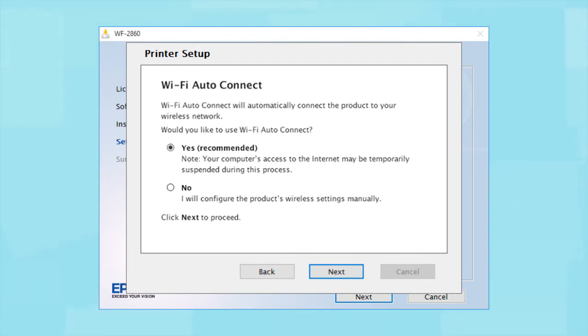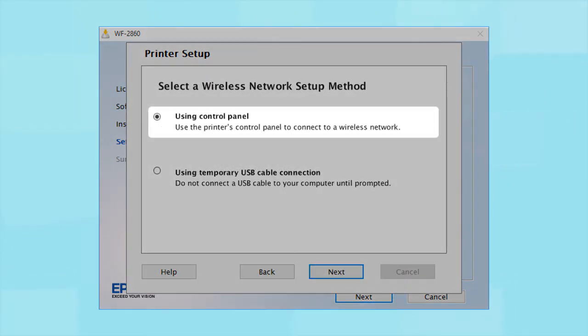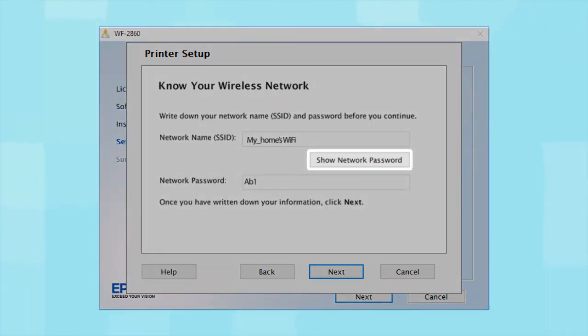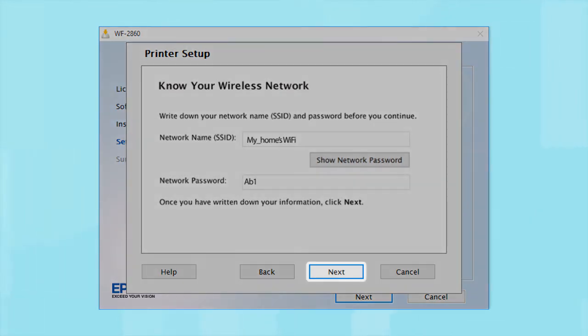If the installer is unable to detect your wireless settings, you will see another screen. Select "Using Control Panel" and click Next. You will need your wireless network's name and password to set up your printer. This information will automatically appear on the screen if your computer is connected to a wireless network. Click "Show Network Password" to display the password, then copy down the wireless network name and password exactly as shown. When you're done, click Next.